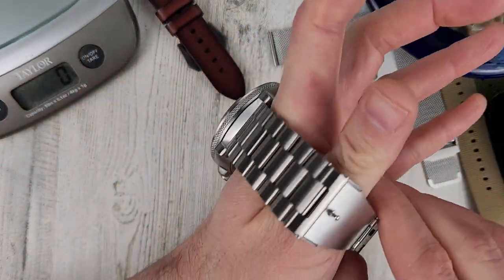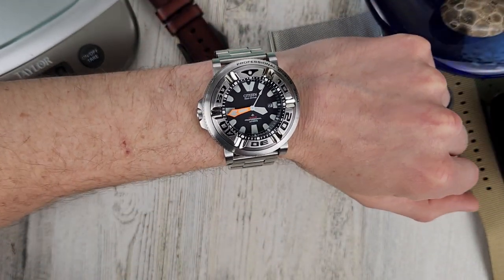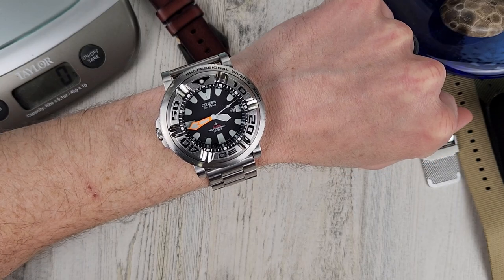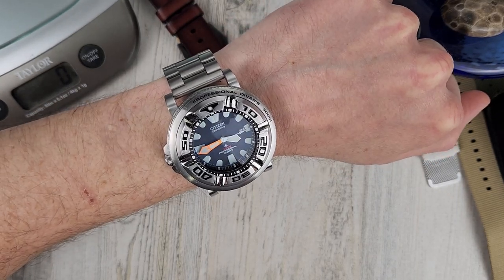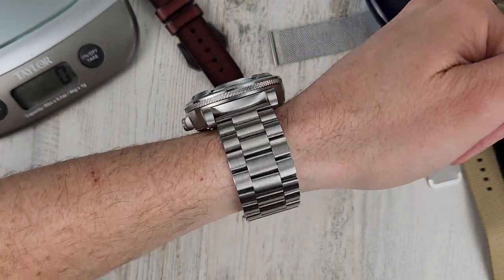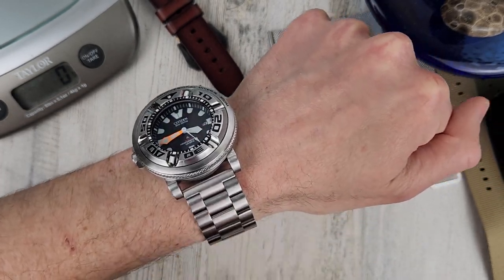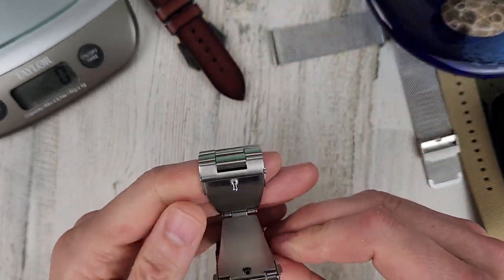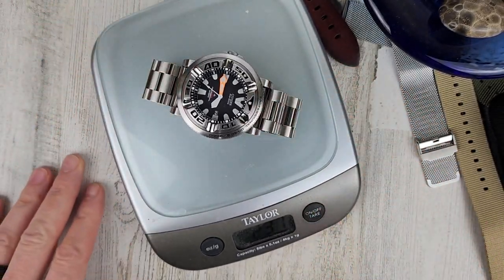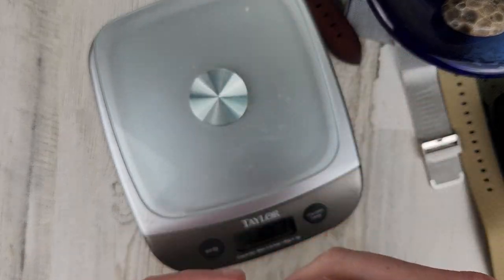Let's get this on wrist. It's a big watch. I prefer it on factory straps, which I have to find. But here's a look at it — it's a big, thick, heavy watch head by itself, and the bracelet is heavy as well. This thing weighs 237 grams on the bracelet.